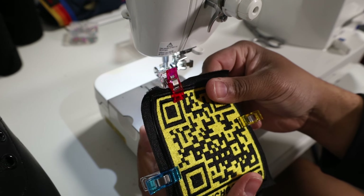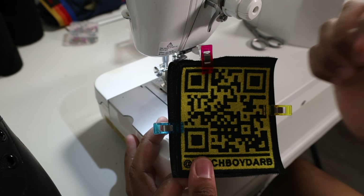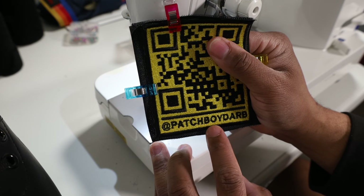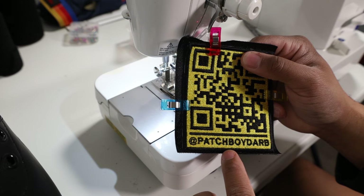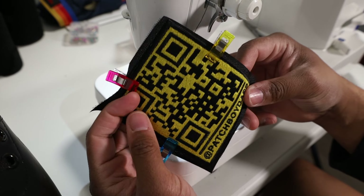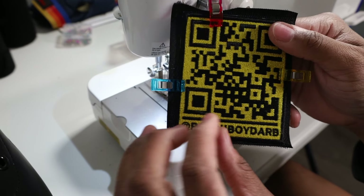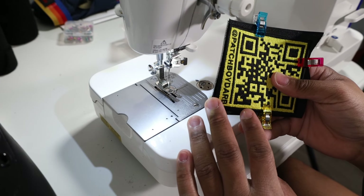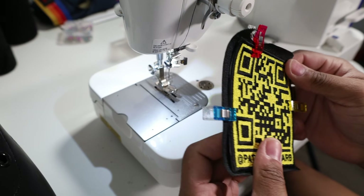I have the patch stuck to the velcro using the wonder clips so that way it keeps it all in place when I actually start stitching. What I'm going to do is mainly start in this lower area, maybe midway, and then work my way around the patch. As you go forward, you want to come forward a couple stitches then go back stitch, so that way you lock your stitches in place. Also, if you're making patches that are going to have velcro on them, it's always helpful to have a nice satin stitch border going around the entire patch, so that way you can just stay within the stitching of that satin stitch.